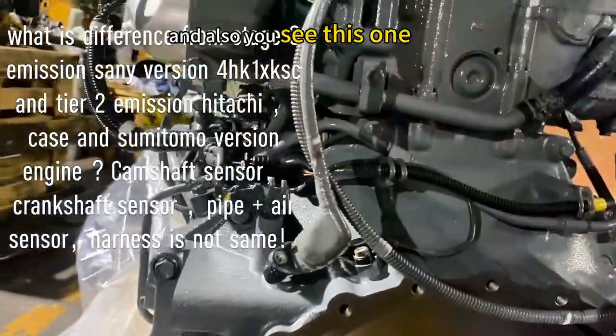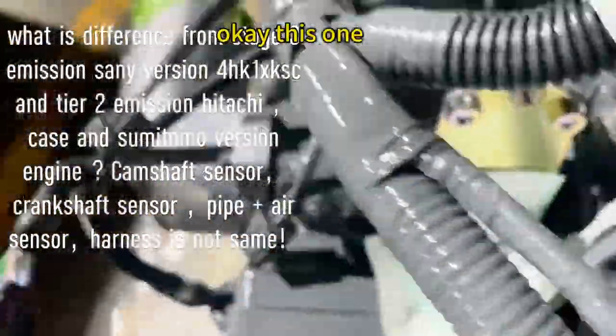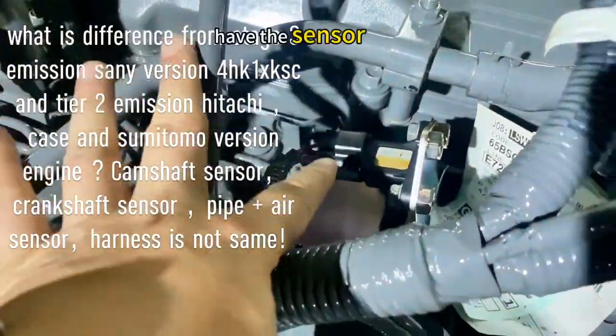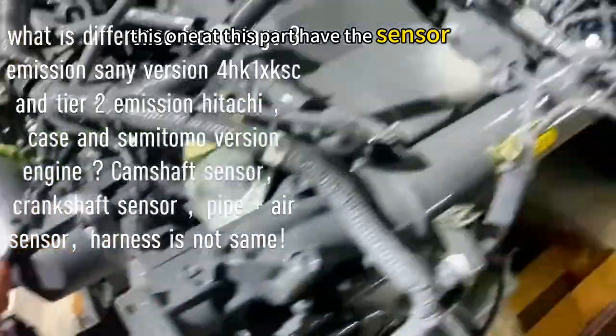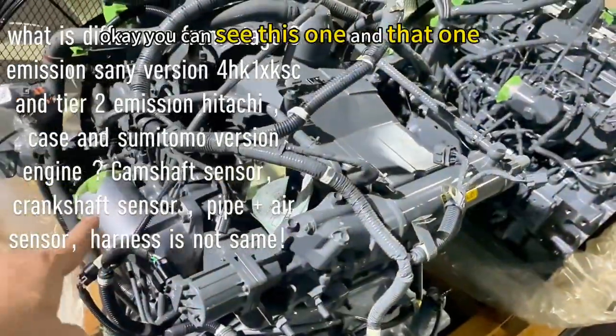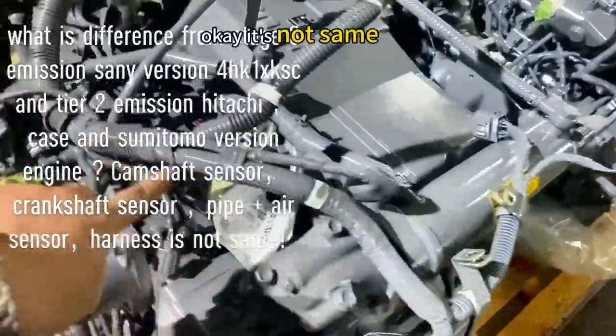This sensor changes, and also see this one. This one has the sensor, and this part has the sensor. You can see this one and that one. It's not the same.